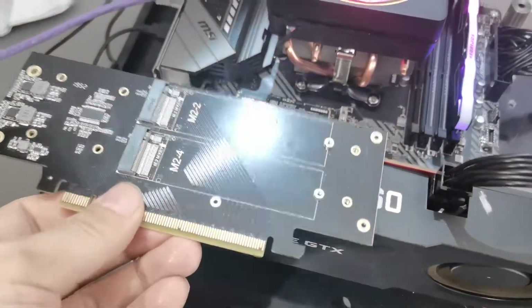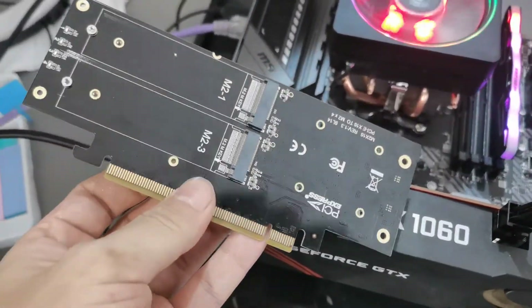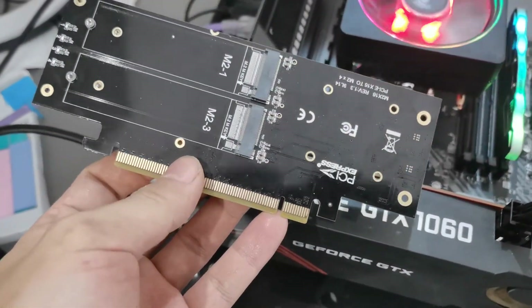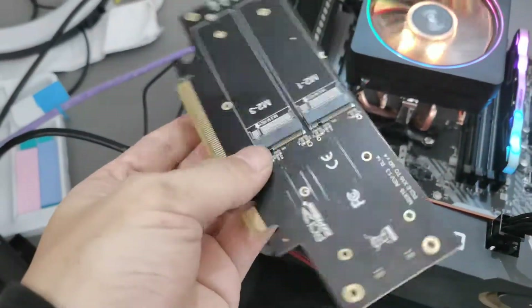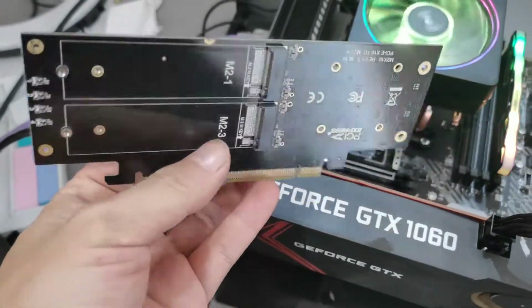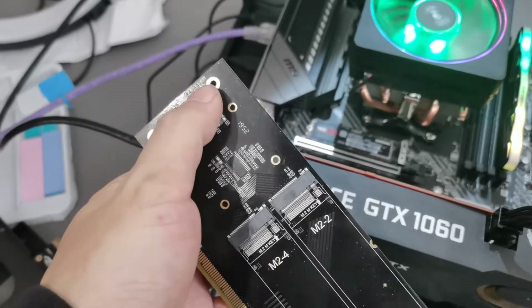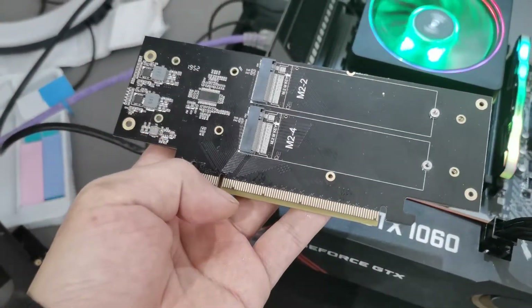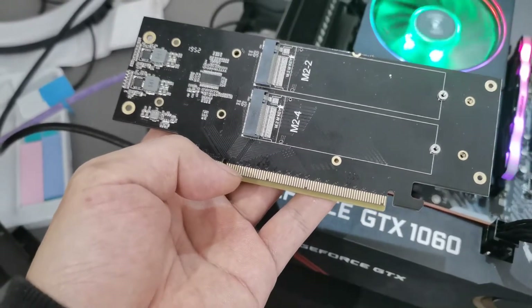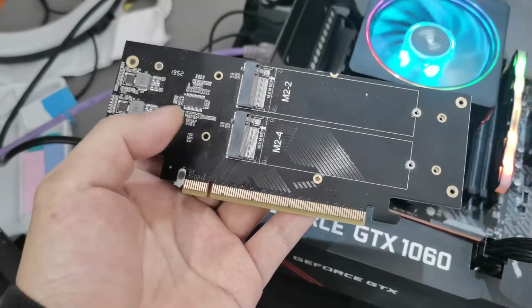For this one, it's a 4 NVMe adapter PCI-16X. So you can add 4 NVMe SSDs on this card. It uses three chips to use your PCI-16X slot to transmit the signal.